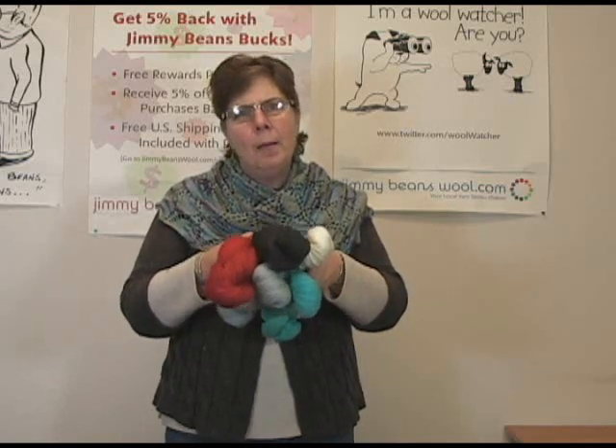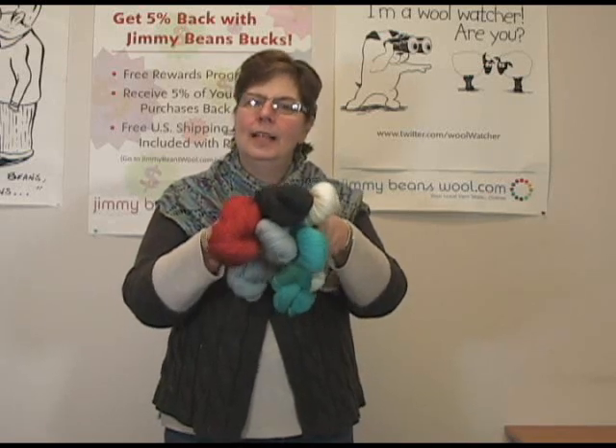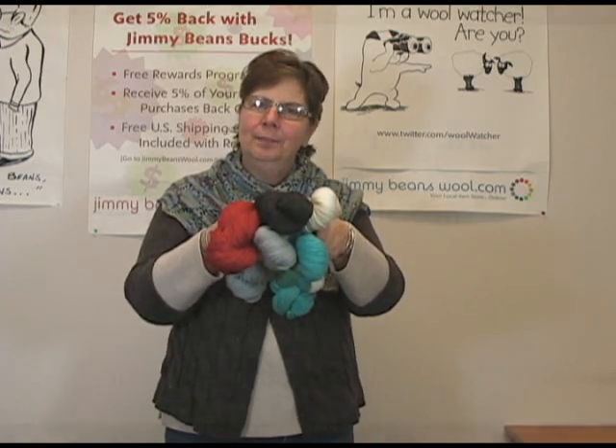Come on, ship, Beth — let's go! I'm Jeannie from Jimmy Beans Wool and this is the Lornis Sportmate. Have a great day and thanks for watching. Bye!